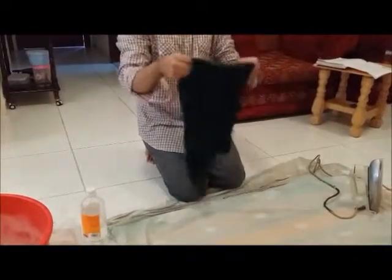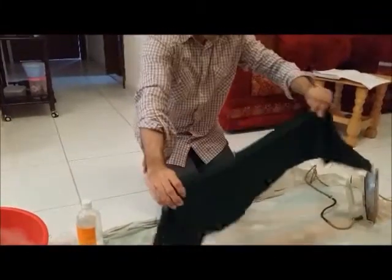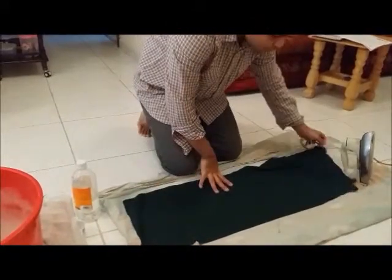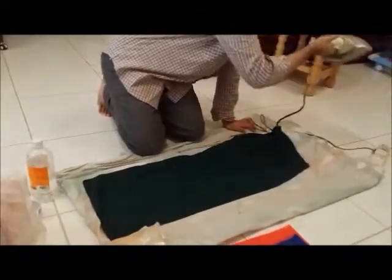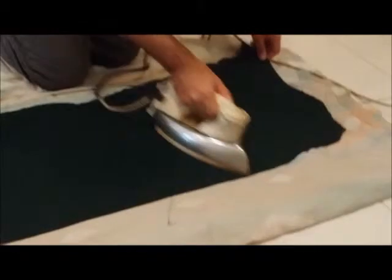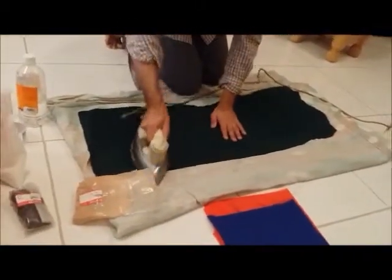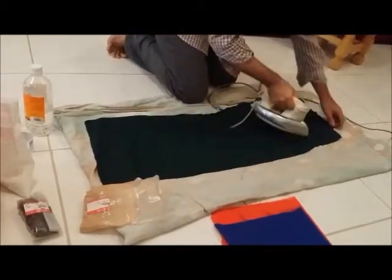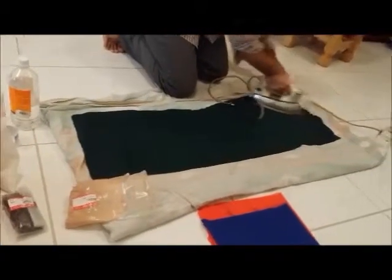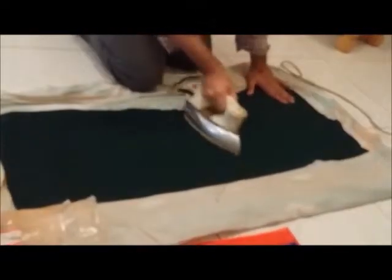Dear students, here we have the silk fabric which has been dried. Now I am going to lay it flat on the surface. Set your iron to number 2 — for silk and polyester — and iron it gently. A very light ironing will be done. Again you will see some smoke coming out; that is because a little bit of moisture is still there in the fabric.